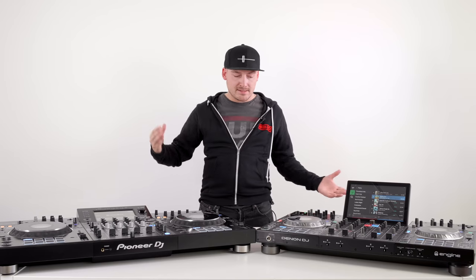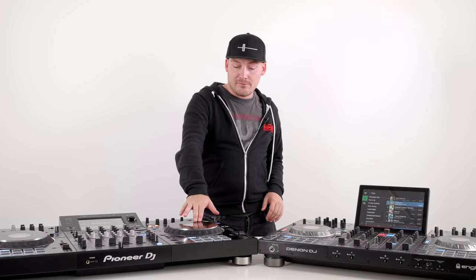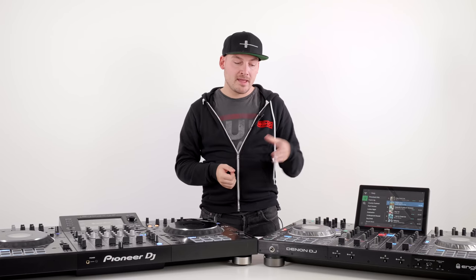The Denon DJ Prime 4 uses a six-inch capacitive jog wheel rather than the mechanical ones found on the XZ. This means it feels more like a controller than a CDJ — it uses the static in your fingers to detect when you're touching the platter rather than actual force. They do feature a color LCD screen in the middle and a full color ring around the outside changeable to a color of your choice, but they are not adjustable. I always find them too loose on the Prime 4 — I'd much rather use the Pioneer jog wheels.